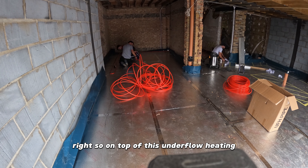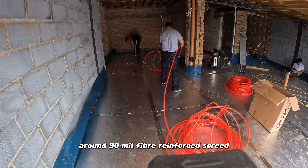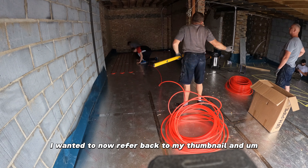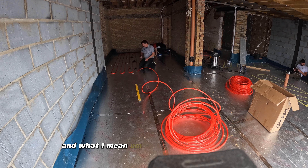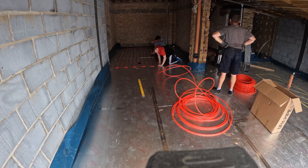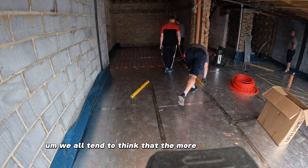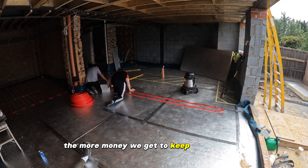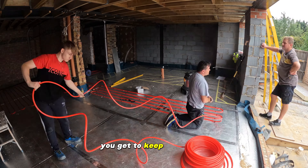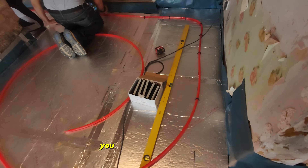On top of this underfloor heating we're going to lay down the screed — around 90mm fiber reinforced screeding. At this stage I wanted to refer back to my thumbnail. I am guilty of this myself because I've operated like this for years. Small builders like myself all tend to think that the more we do ourselves, the more money we get to keep in our pocket. And it's true — if you do the underfloor heating yourself, you keep the money. If you do the screeding yourself, you keep the money. So essentially you are better off.